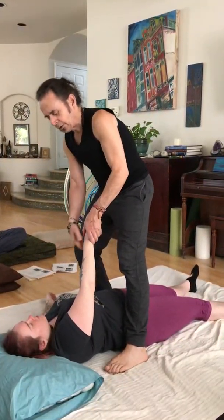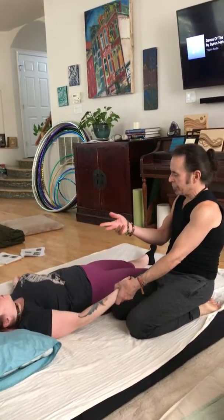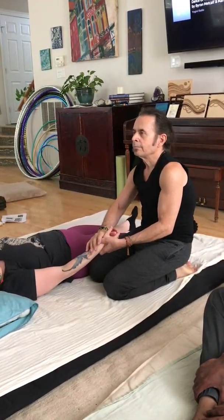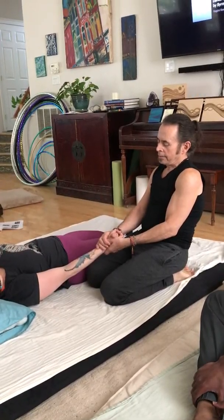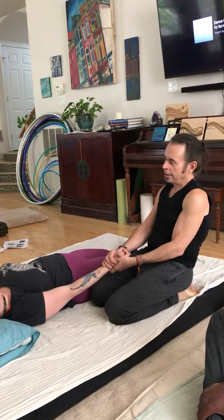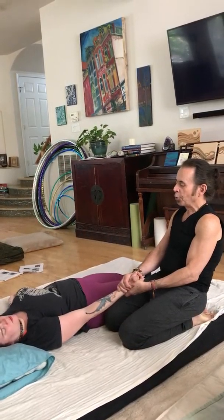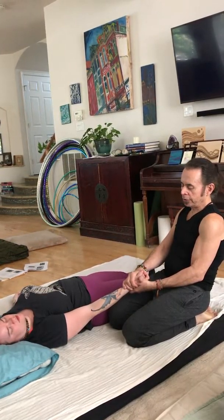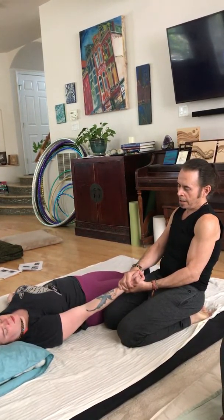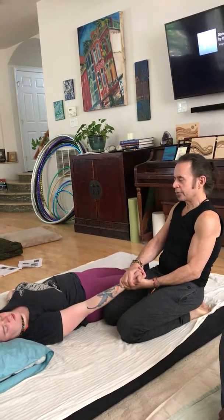Now we're just going to come to one side and start doing some sustained stretch to help engage the fascia of the arms. Just lean back with your body weight, taking up the slack, let the joints start to open, the fascia start to burn — that's what happens when it's restricted. And I'm just slowly rotating the palm up to try to open the body up, because when it contracts it rolls towards the center.